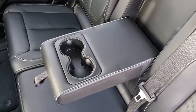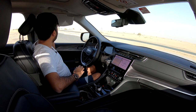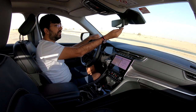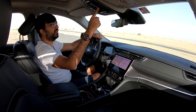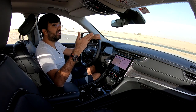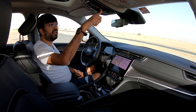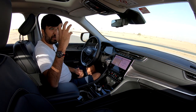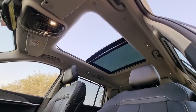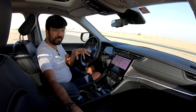The Grand Cherokee L features an extendable sun visor that covers the door window almost entirely. There's also a digital rear view monitor, a sturdy built-in SOS emergency feature, and a panoramic sunroof that opens impressively wide - not a gimmicky small opening. The nine-speaker Alpine premium sound system sounds incredible.